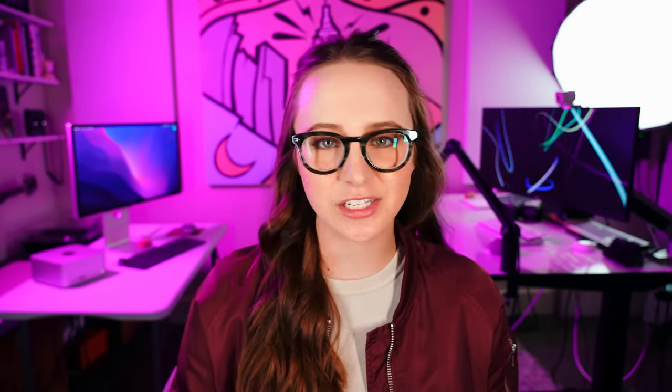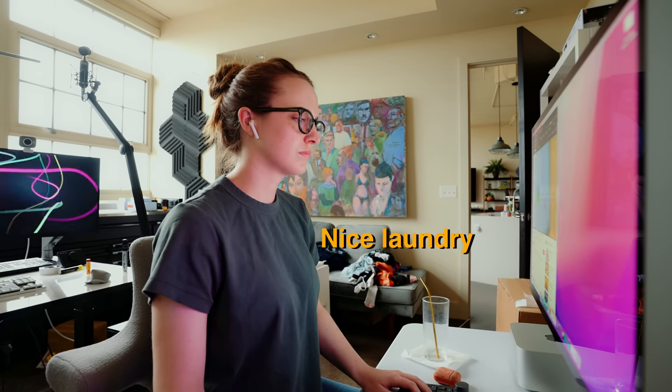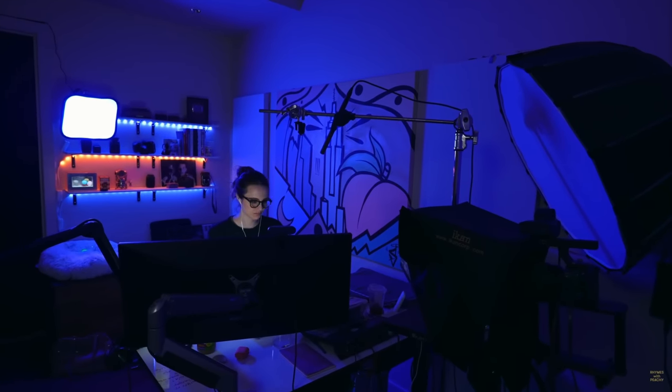Something I was surprised by is this Studio Display. I've been editing on LG Ultra Wides, which I just love so much — they're great. But I'm starting to realize, when your career is making videos, maybe you should get a screen that's a little bit more color accurate. So there's one of my insights right from the top.